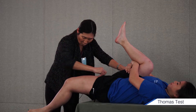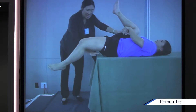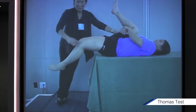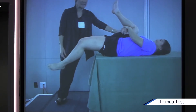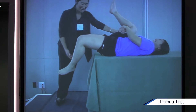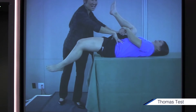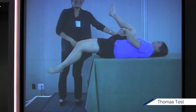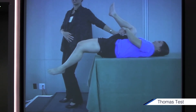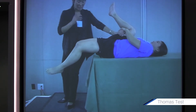Where is Justine tight? Iliopsoas — because she's not parallel with the table. What about her rectus femoris, her knee flexion? Is she tight there too? Yes — she needs to be here. If she's tight right through here, it's going to cause her to be more anteriorly tilted in the pelvis, which will cause her spine to go more into extension and create back pain, potentially. So this is a great test.